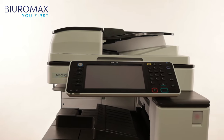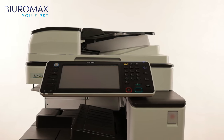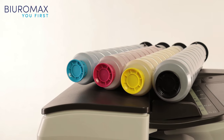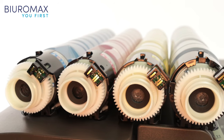A RICOH MPC-3503 Compatible Toner Test was conducted from 28 November to 1 December 2022. The purpose of the test is to check the quality and performance of compatible toners. The sample is 18,000 color copies. The impact of compatible toners on the life of consumables will be analyzed. We will check if the toners dust around the chip readers.